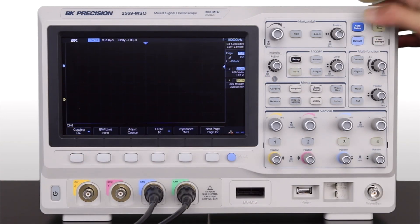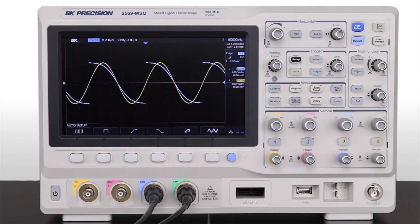With one push, the Auto Setup key sets vertical, horizontal, and trigger controls for fast signal acquisition.